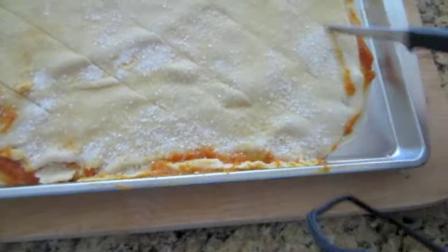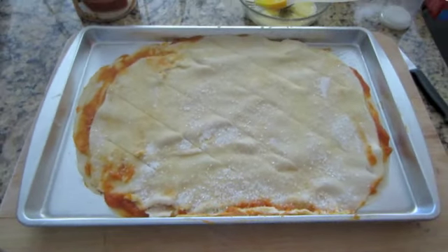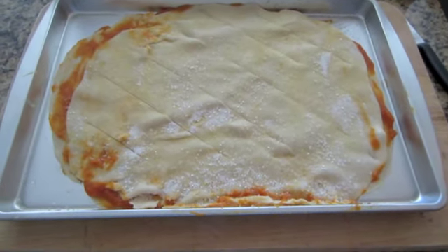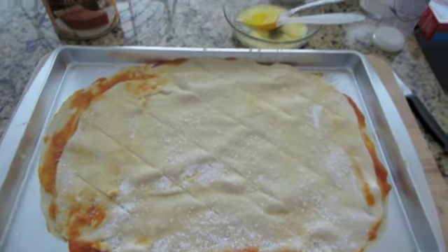I'm going to make a few diagonal slits so that as it bakes it has pretty lines in it, and when we slice it it'll be kind of decorative. I'm going to preheat the oven to 350. When I come back I'll let you know how long it was in the oven and we will see the finished product, and then you can watch me make it look pretty. See you in a few minutes!